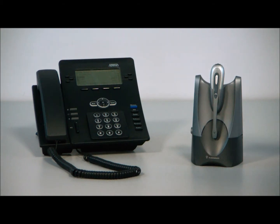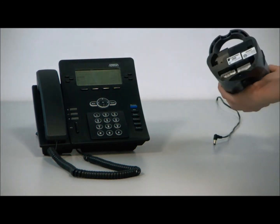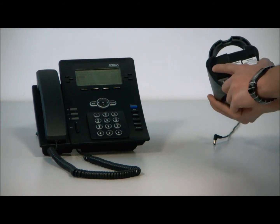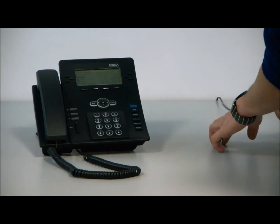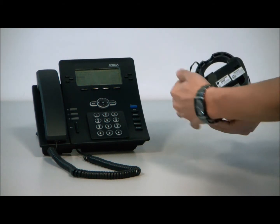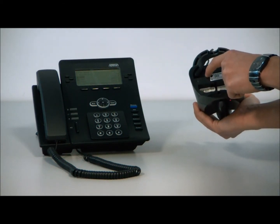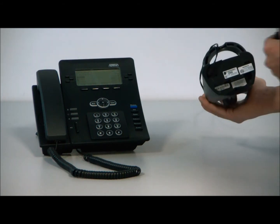I'm going to show you how to plug in the handset lifter and the cords at the same time. If you lift the unit upside down, you'll see it says Plantronics CS50. If you look to the far left, you'll see where the power supply plugs in. I've already plugged the power supply into the wall, so now I'm going to plug it into the CS50. You'll also see a port directly next to the power supply — that's where your handset lifter goes, and I'm going to plug that in now.